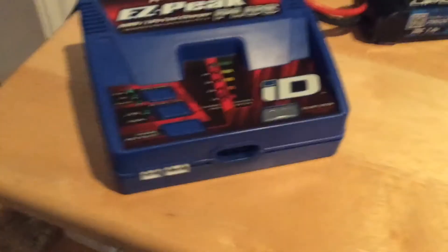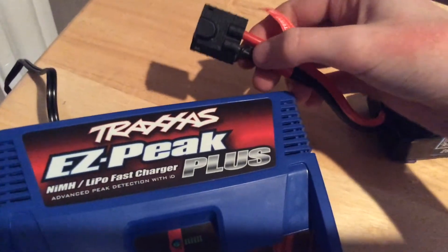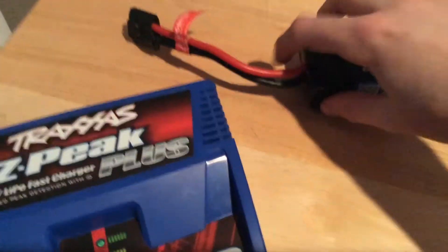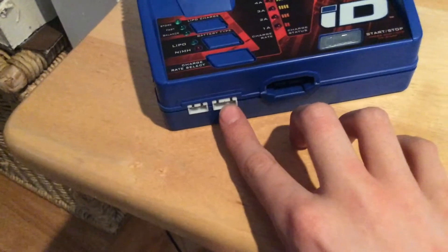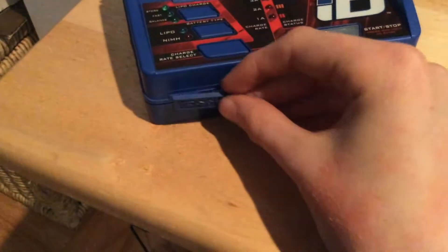It says not to use any more than a three-cell LiPo or an eight-cell nickel metal rechargeable. If you have a battery which doesn't use the high-speed connector with the balance port on the side, and has an extra cable going out for the balance port for LiPos, there are two ports right here — a three-pin and a four-pin — and they just get covered up by this little cover that goes right on there.